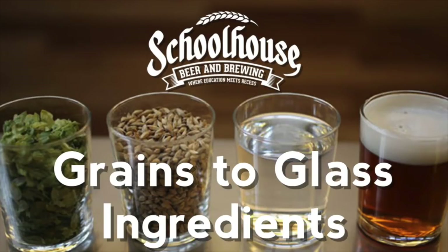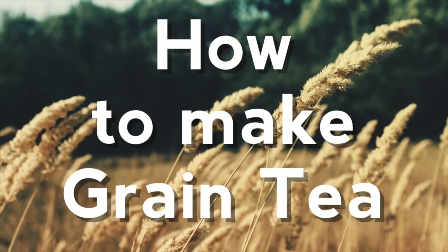In the second session of our Grains of Glass series, we're going to be looking at ingredients — grains, hops, water, and yeast — to really look at how your beer can taste better. In this episode we're actually looking at grains first and how to make a grain tea. We're going to look at four different base malts: two-row, pilsner, Vienna, and Golden Promise.